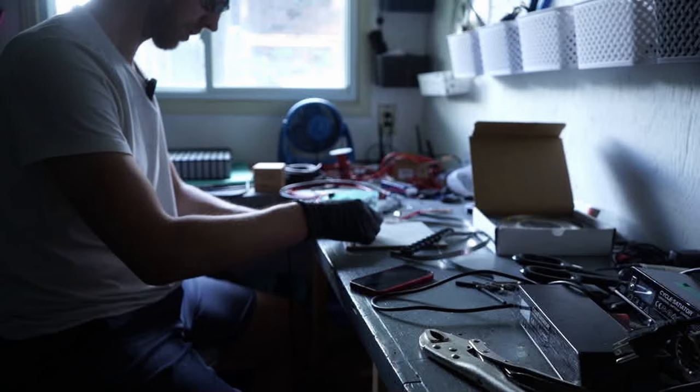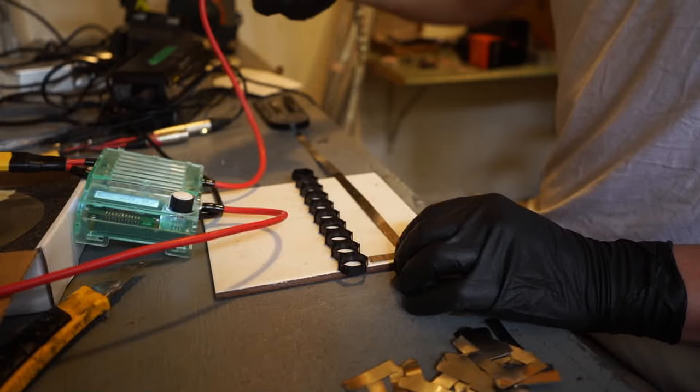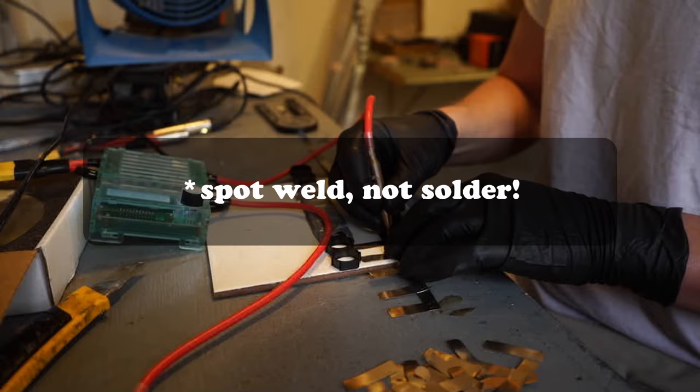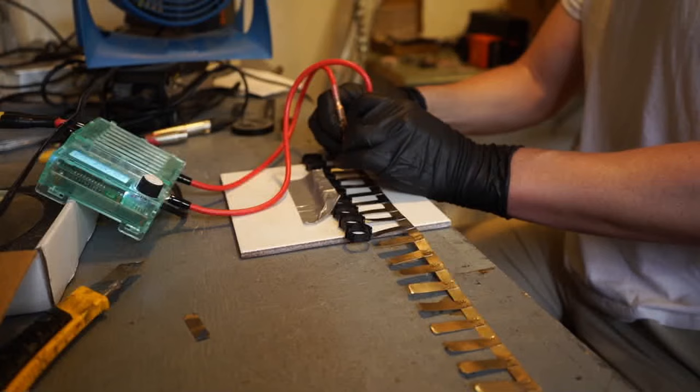We got 75 joules on the probe — that's what we're going to go with. Seems to be holding really well. I'm using thick 6-gauge wire for the positive and negative leads, so I'm going to solder them onto nickel strips and then solder the nickel strip ladder onto the battery cells. I just want to avoid putting too much heat into those cells.